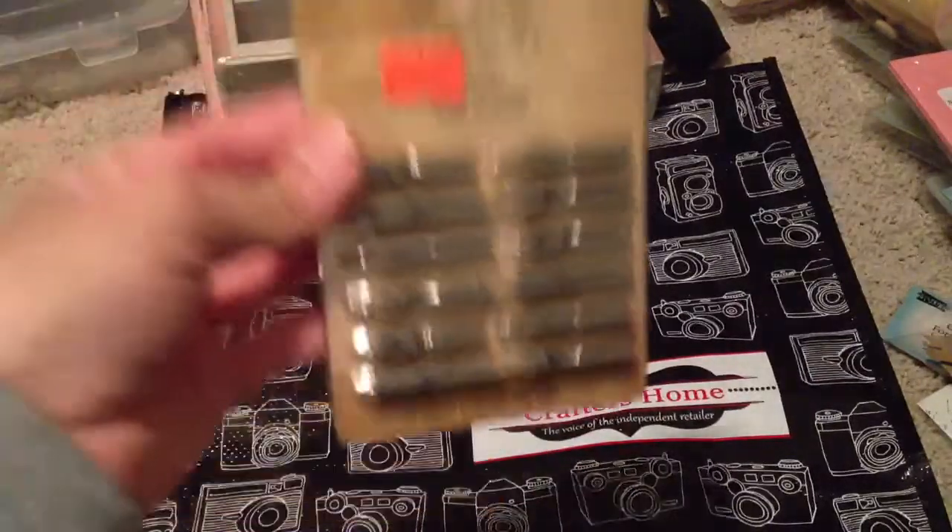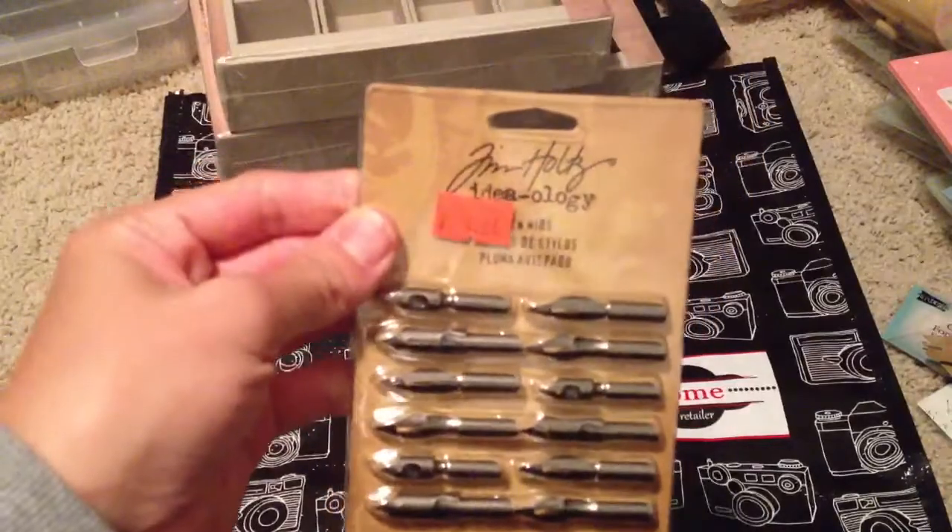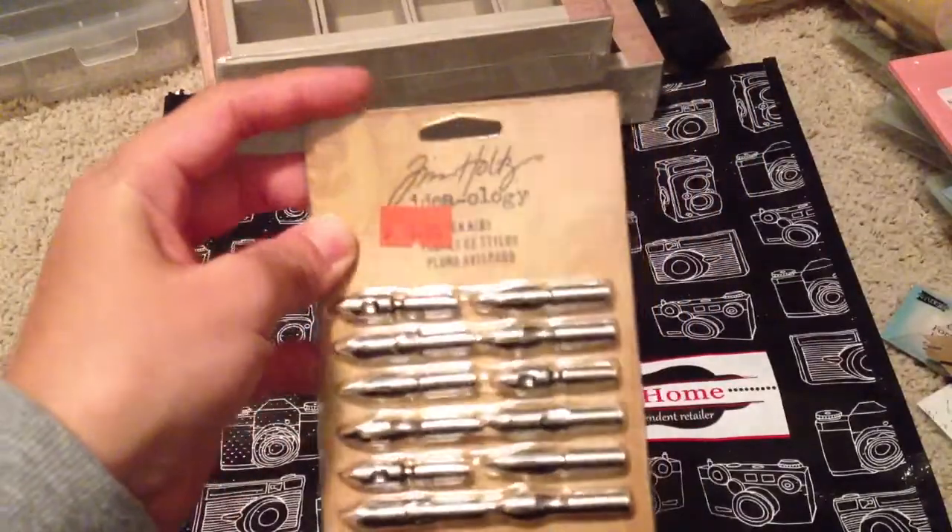They also have these pen nibs. They are originally $8 up here in Canada and now they're selling them for $4.